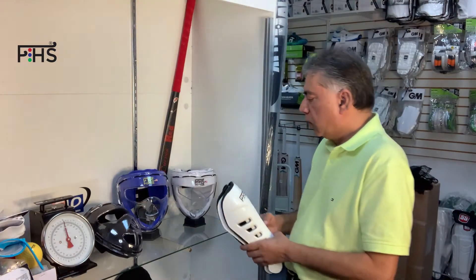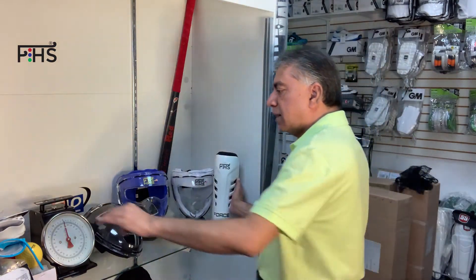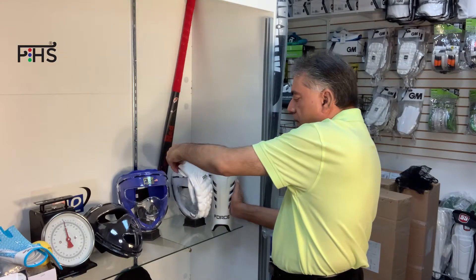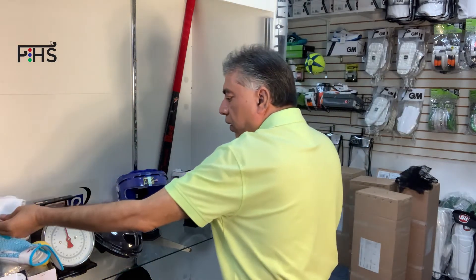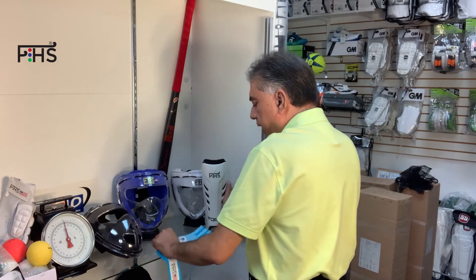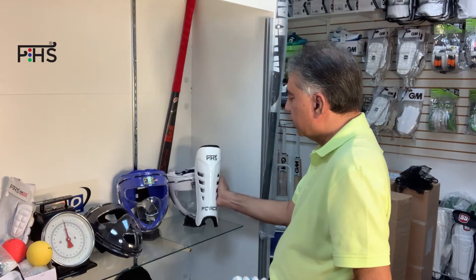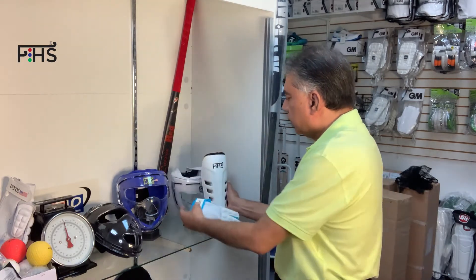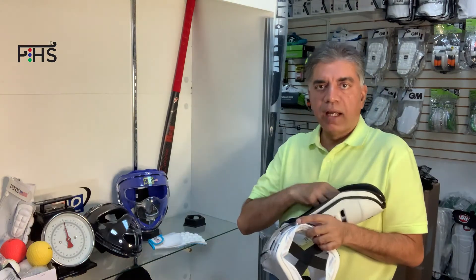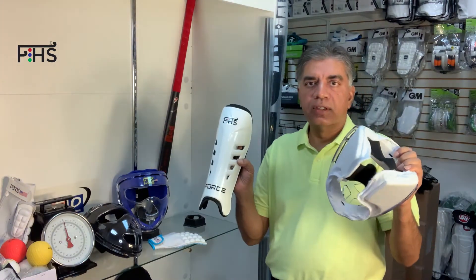They go very nicely with the white short corner mask and also the white Force gloves — full fingers or half fingers. They're all part of the Force line of products that we have, so you can try all three if you like to match in all white Force products.